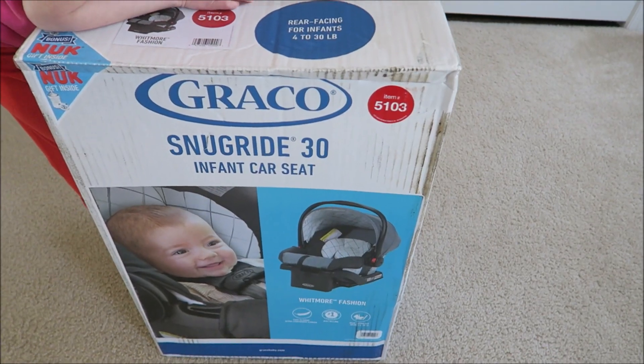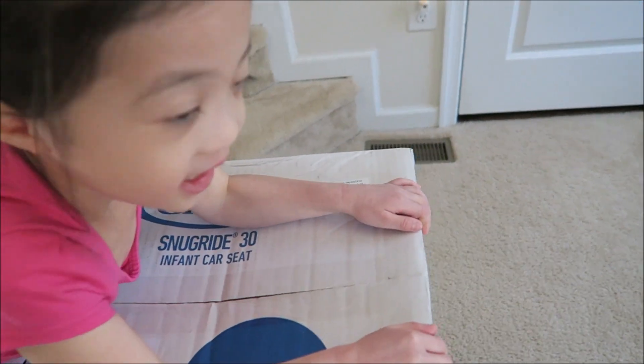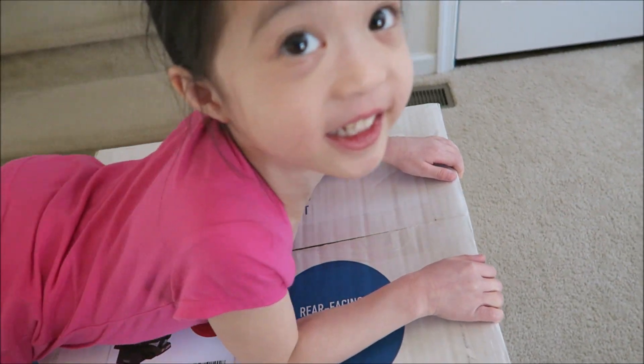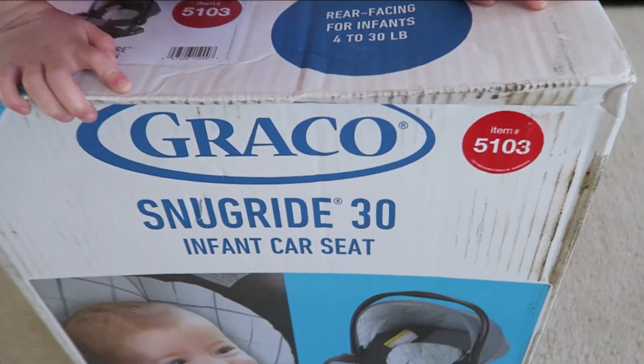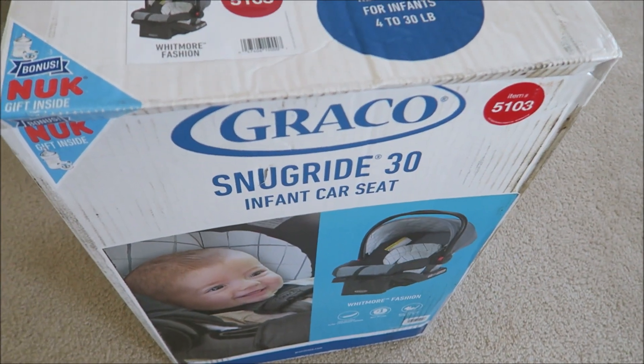Hi everyone! To prepare for baby — what are you having? Baby sister! So if you guys haven't checked out our gender reveal video, you guys want to check it out, leave the link somewhere in the description. So I'm preparing for baby sister.